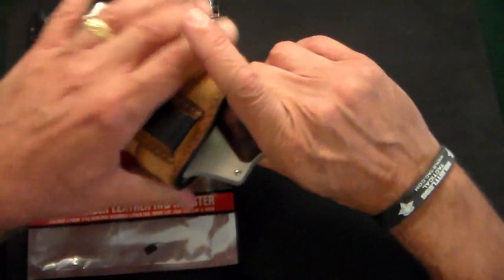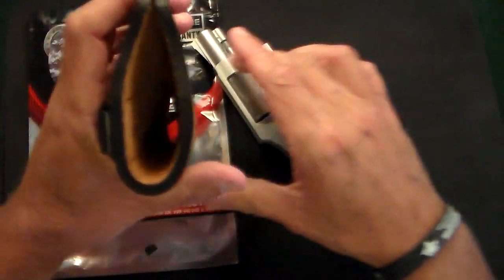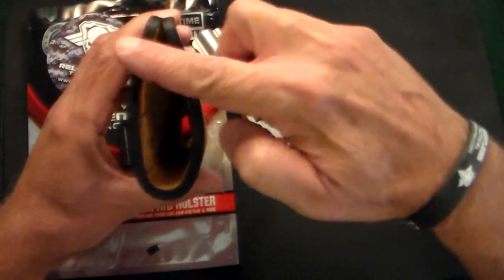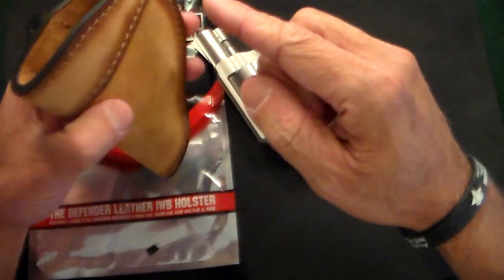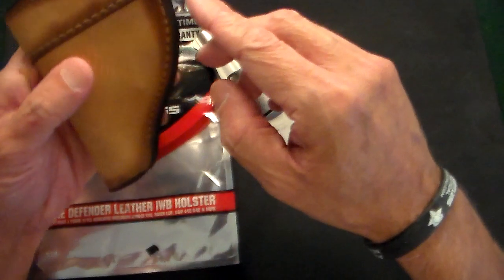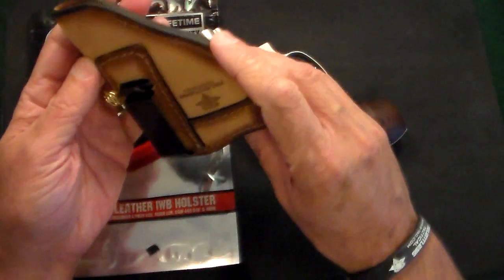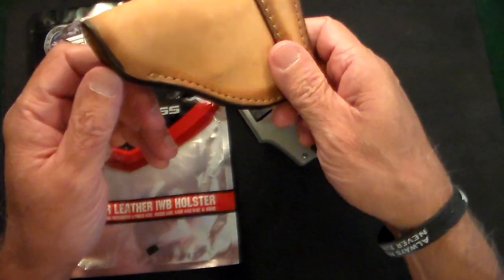Let's just take this out and look at the thickness of that. I like the contoured outside edges and I also like that they blacken the edges. Absolutely stunning holster — and this is under $40, so how could you go wrong?